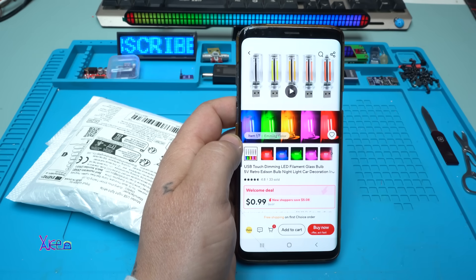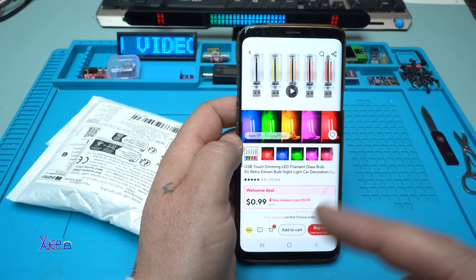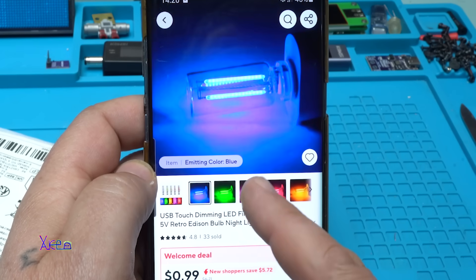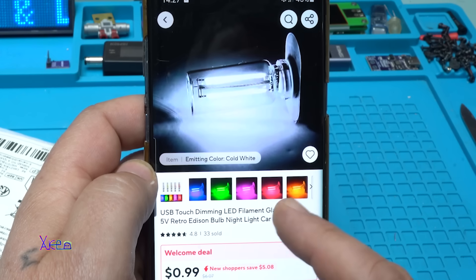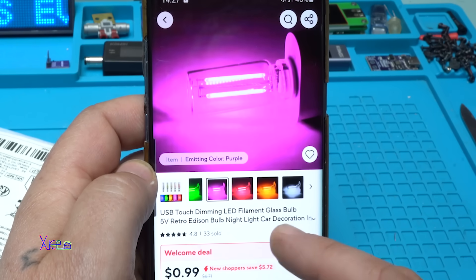It's a simple device — a gadget or module that I found on AliExpress and it costs 1 US dollar. You can choose whatever color you want: red, blue, green, pink, yellow, white — whatever you want. I will choose pink or violet. So what is it?